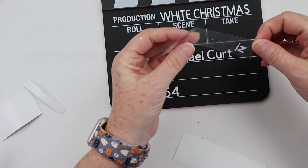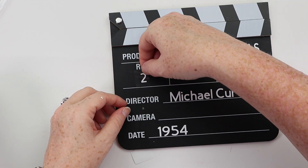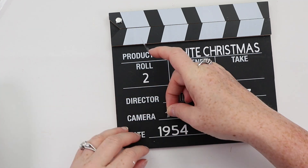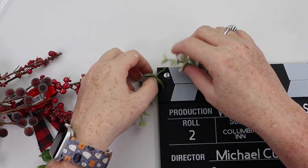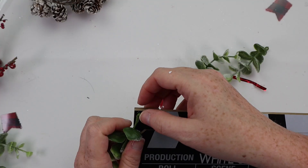Now if you do not have a Cricut, no worries. You could pick up some chalk — Dollar Tree has color chalk and it would be fun to fill this in with red and green chalk. You could use puff paint, stickers, or even hot glue with glitter sprinkled on it to make it more permanent. Tons of options. Once I got all my Cricut stickers stuck down, the last thing I wanted to do was just add some greenery to the corner. Keeping it super simple, but I love how it turned out.